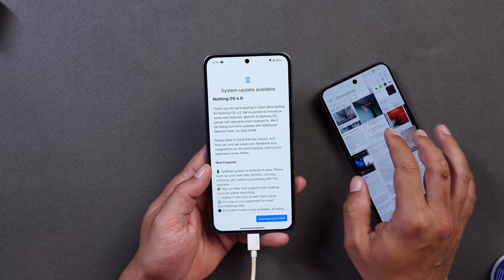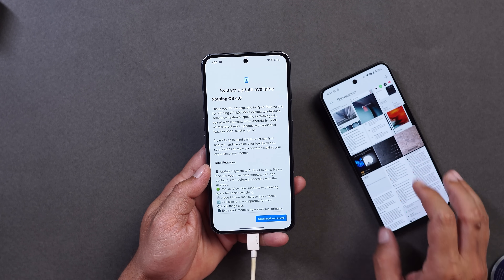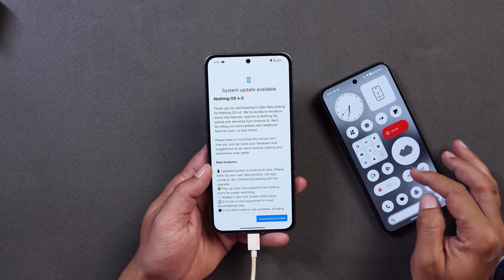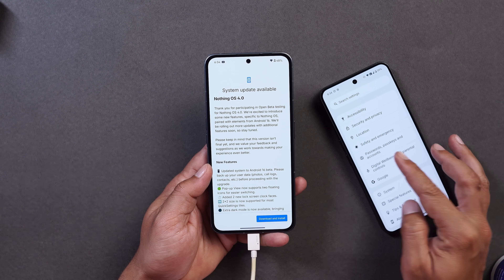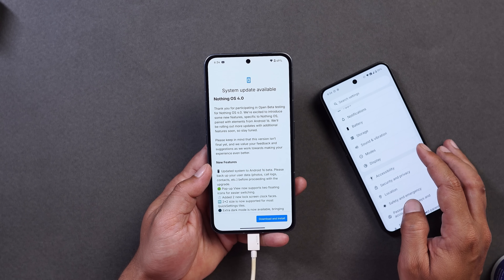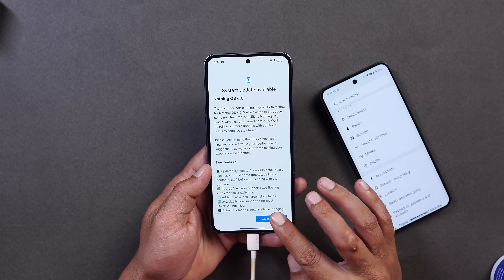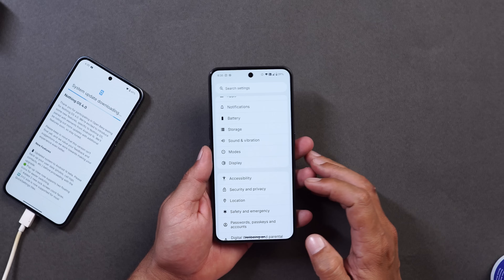Before installing, make sure you take a backup of your device. The data did not get wiped on my Nothing Phone 3, which I was using as my primary phone, but it's always safe to have a backup before installing a build where the Android version is being upgraded. I'll tap Download and Install and meanwhile let's talk about all the features and changes.